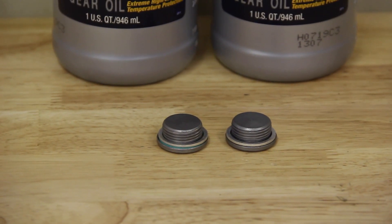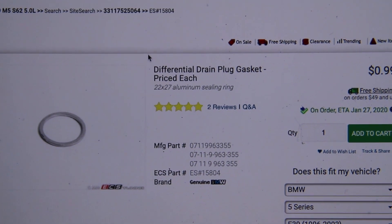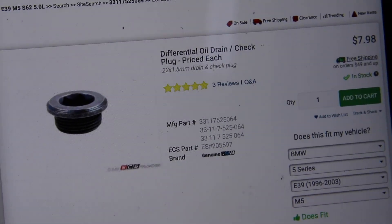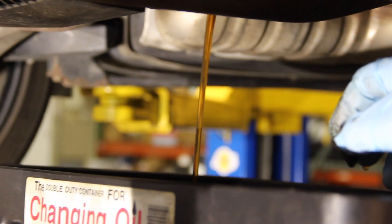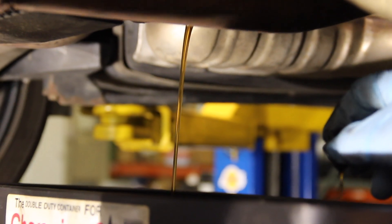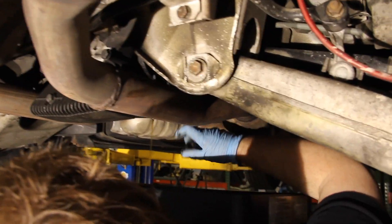We also need a drain and fill plug — they're the same part number, so we need two total. Each plug also has a small washer, so two of those as well. Part number for the washers is 07-11-9-963-355, and the plug part number is 33-11-7-525-064. These parts are not going to break the bank. Quick precaution: when I pulled the plug off, the aluminum washer actually stayed on the diff — so don't forget to pull those off the diff if they get stuck there.